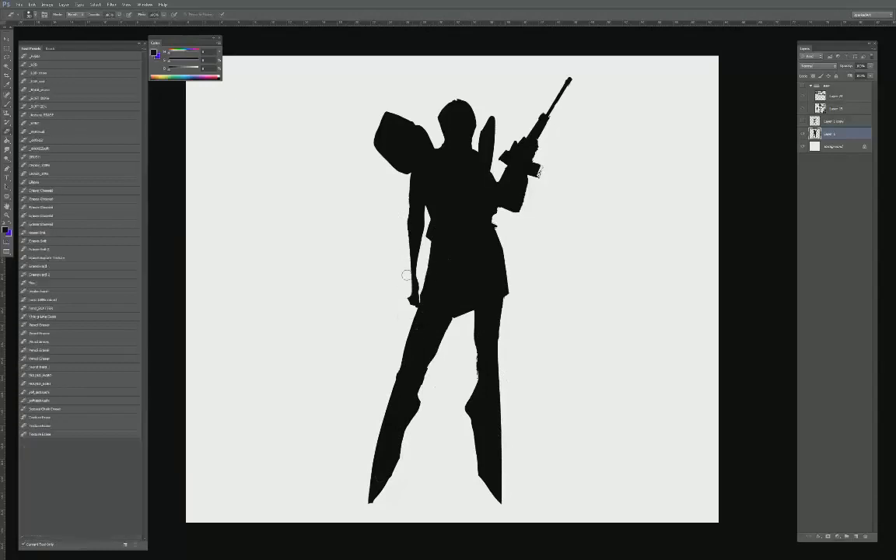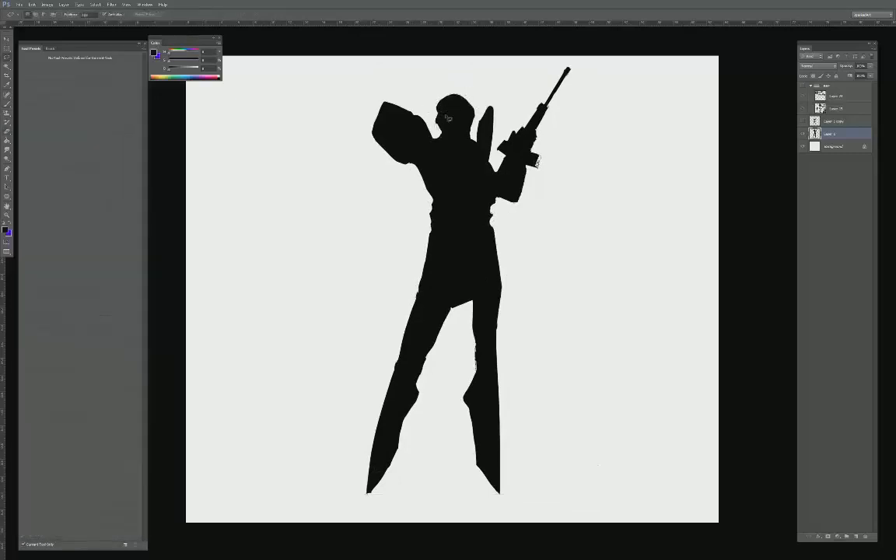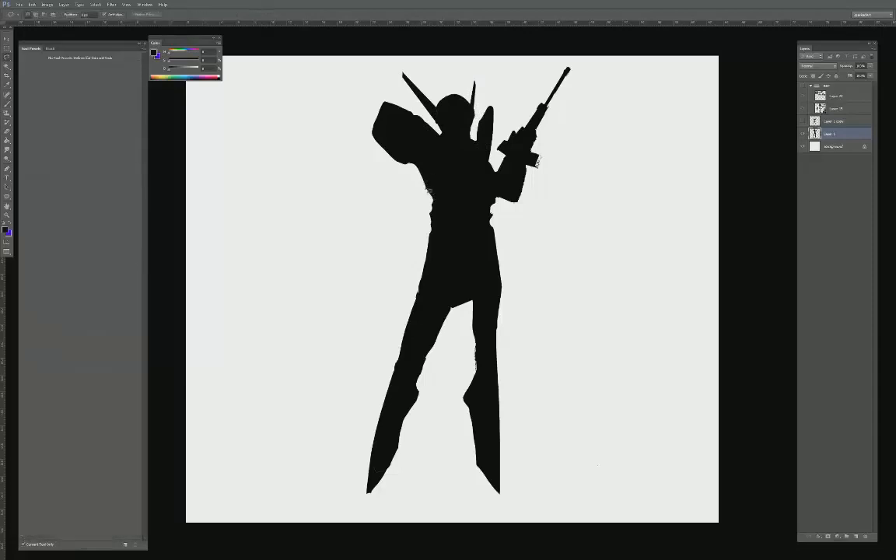I'm cleaning up some of the edges. I always like working in this process because it helps me to really visualize the overall impression. There's something really important about thinking about the silhouette of a design rather than getting into the details — this way I can think about the broad strokes versus getting too specific.